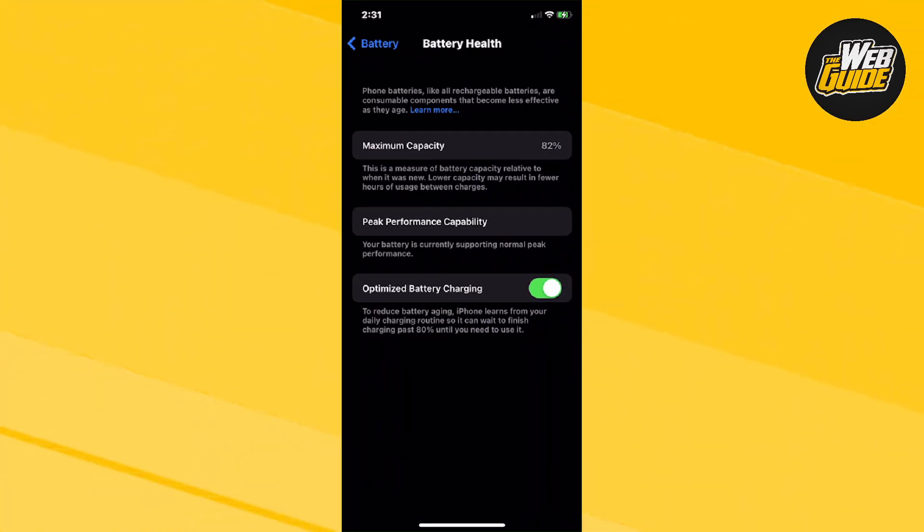You can see here that my maximum capacity right now is about 82%. Some newer iPhones usually have 100%, but since my phone is kind of older and since I got it pre-owned, it has a maximum capacity of 82%, which isn't too ideal. It's somewhere in the average range when it comes to used iPhones.